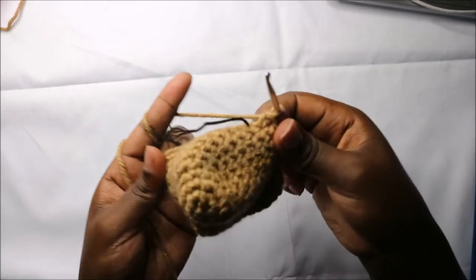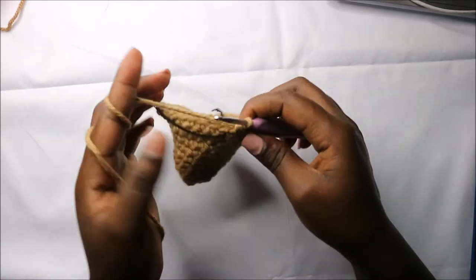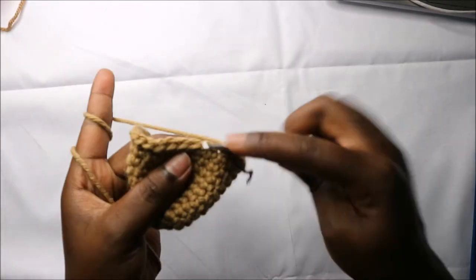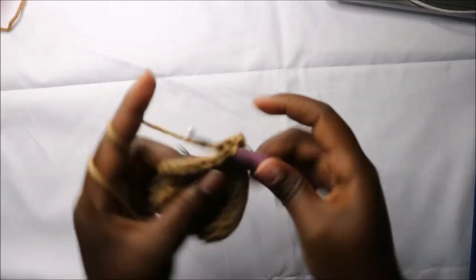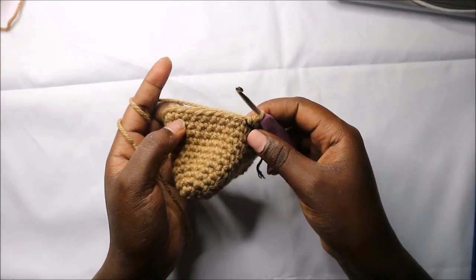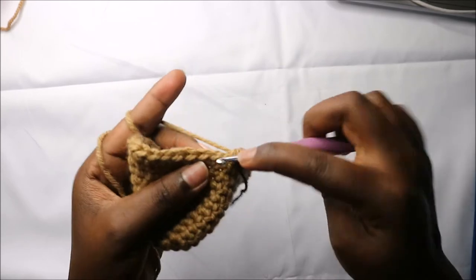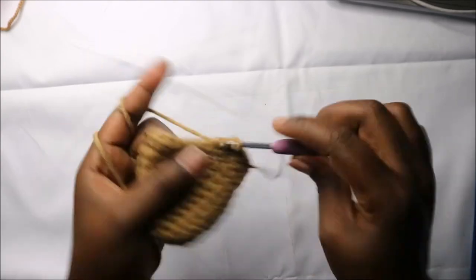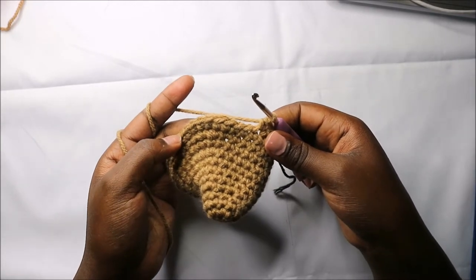We have a total of 36 stitches. Now in round 12 we are going to do single crochets all the way round for a total of 36 stitches. Now in the 13th row, which is the last row of the tail, we are going to start by doing 15 single crochets.